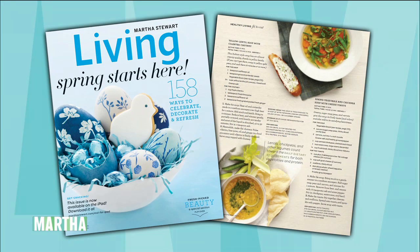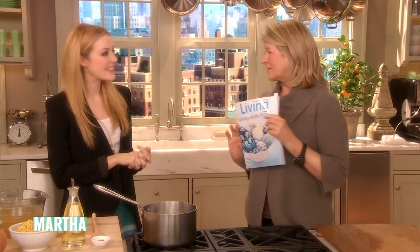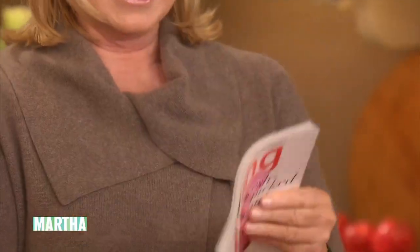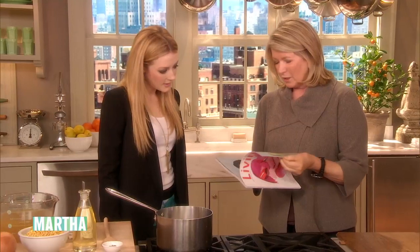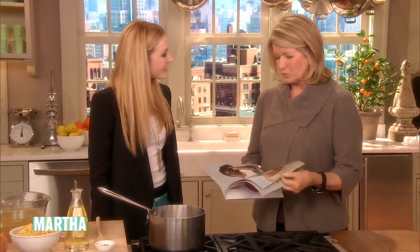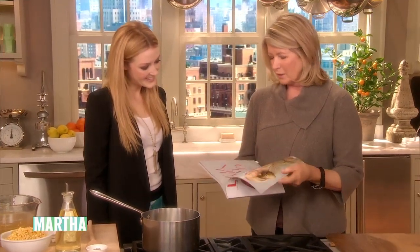And audience, by the way, you're all getting a copy so you can enjoy it. I like this issue because look at the back cover — it's beauty — and inside are five real beautiful women, friends of mine who I think are especially beautiful, ranging in age from 24 up. But real women.